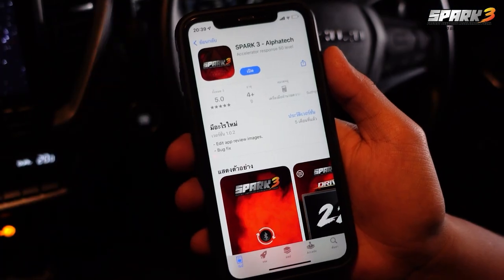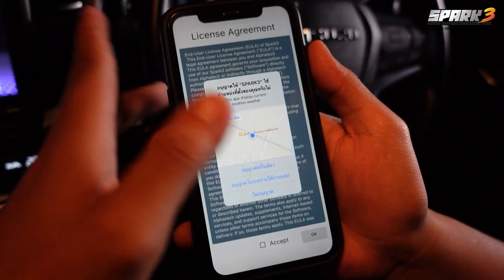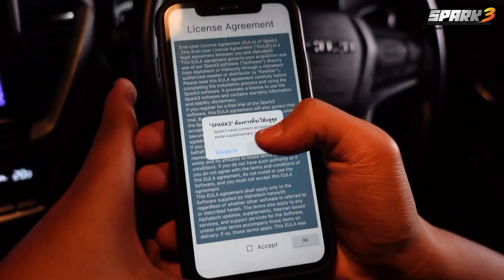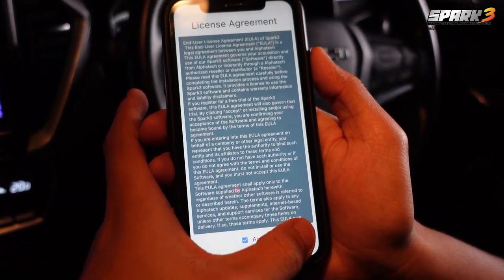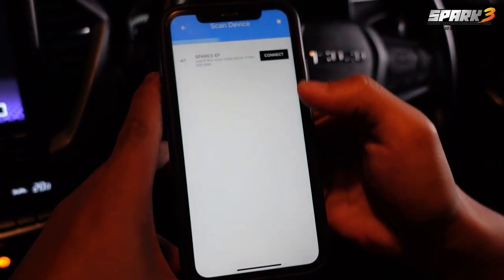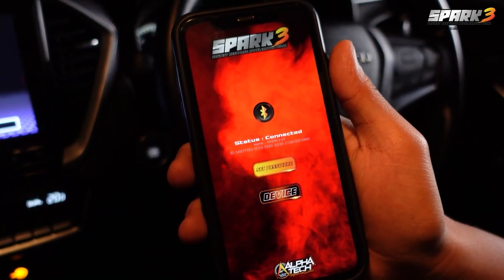For example, using an iPhone, go to the App Store and download the app. The application will ask if you want to allow permissions — press Allow, then turn on Bluetooth and accept. Press Device and then press the plus sign to search for Spark 3, then press Connect.